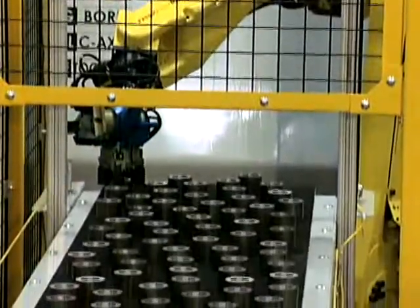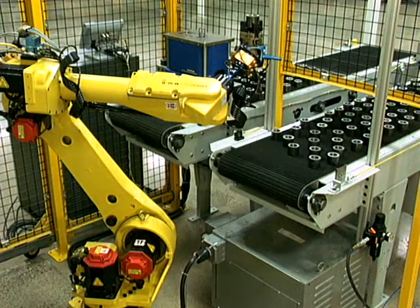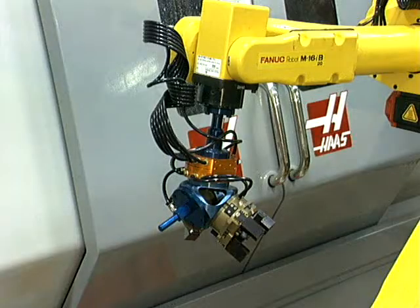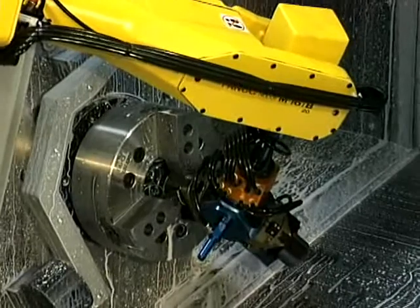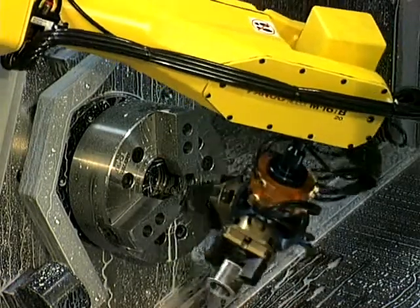The robot gripper picks a raw part from the conveyor and is always ready to load the CNC machine. When the CNC cycle is complete, the high-speed servo-controlled door opens and the unload gripper removes the part. The work-holding area is blown clear of chips and the raw part is put into the work-holding device.